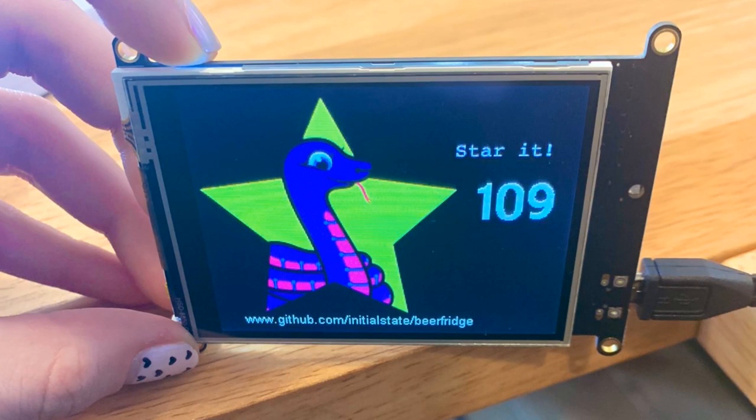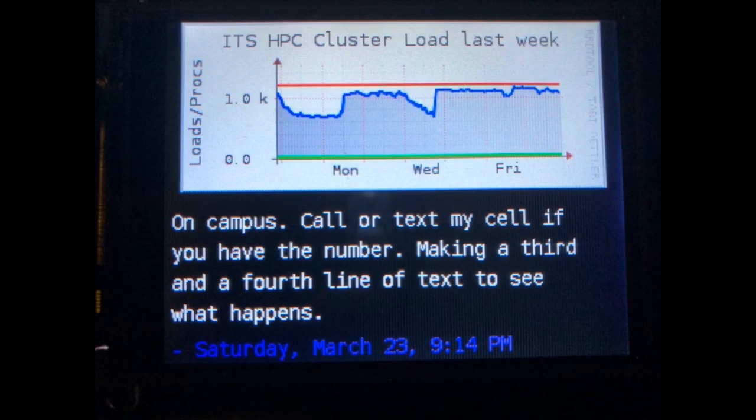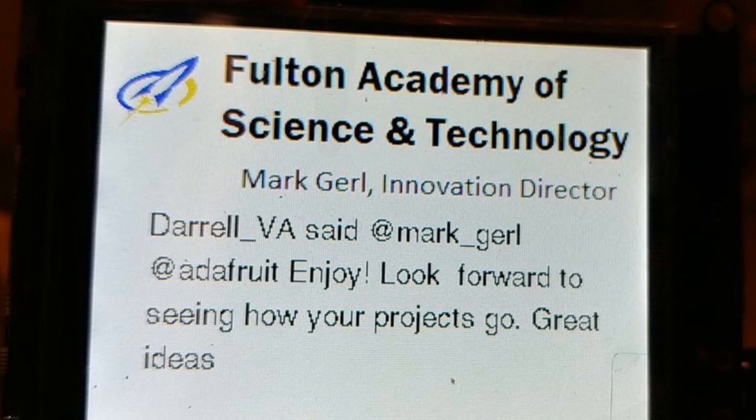Other folks got their PyPortals. People in the world are using them — including displaying fake AI-generated cat images from a site that just cranks out images of fake cats. Someone also made a door sign that shows their latest tweet as their status and a load graph for their ops cluster. And because of the Brexit petition, someone immediately made a PyPortal that shows how many signatures are on it. There's also a Pi badge that goes on Twitter using IFTTT and puts the Twitter message on there as a wearable badge.